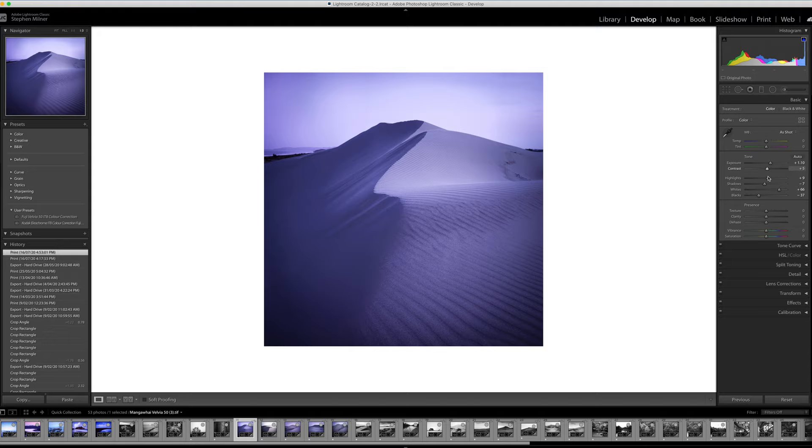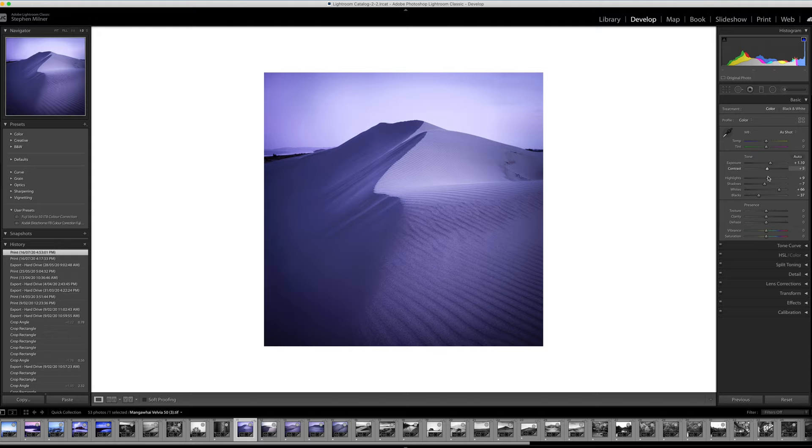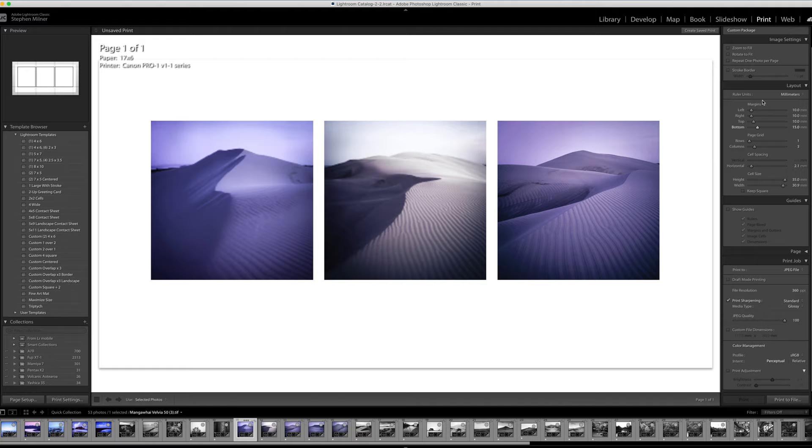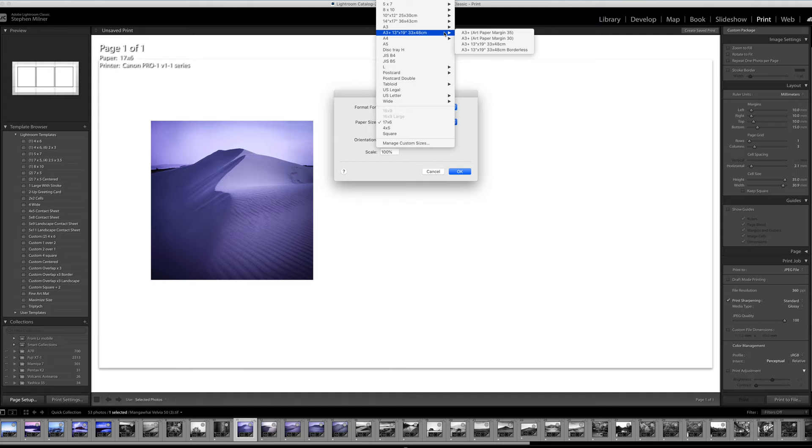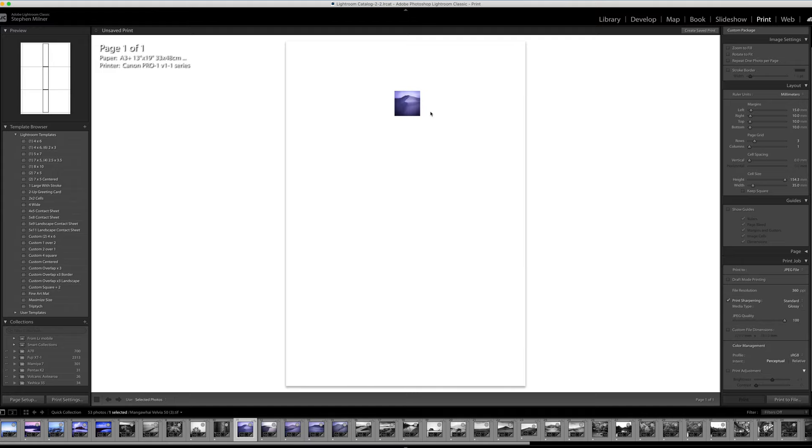Assuming you've tweaked your colours, got your contrast the way you want it, and done your whites and blacks, we then go over to the Print module. Once we're in the Print module, we go over to Page Setup and set the page up for the paper we're going to be printing on. You select the printer, then select the type of paper — there are different choices. I select borderless and click OK. The paper size will change, and we can see the image is far too small.